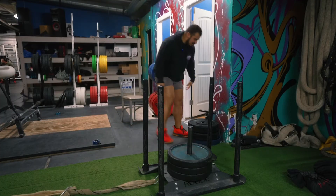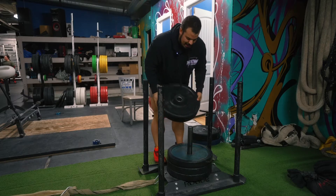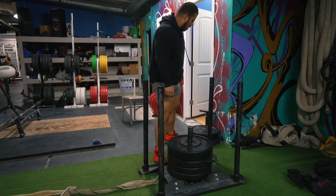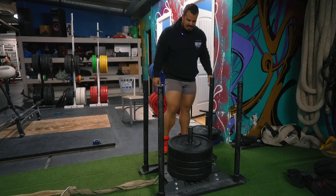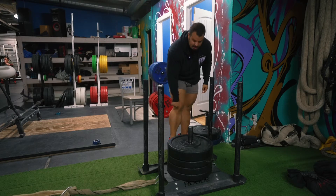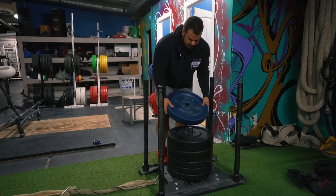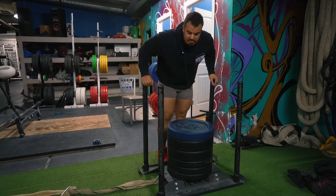I absolutely love doing backwards sled drives because it helps with my knee pain. You get the craziest pump and warm-up right around this area, which is where all my problems are, so it's fantastic. I'll do this for about 10 minutes and then we'll start doing some forearms.